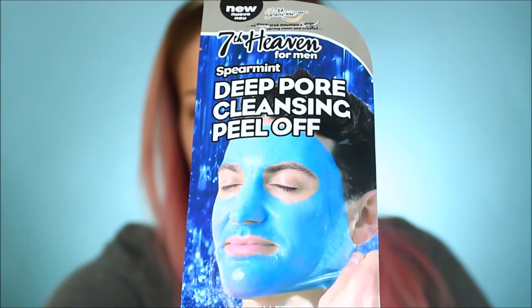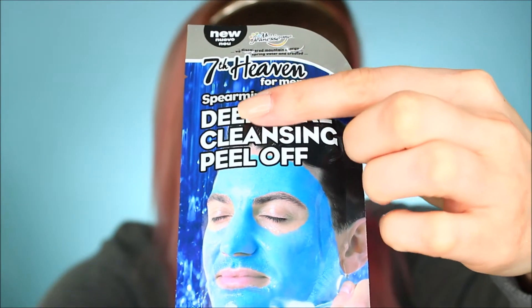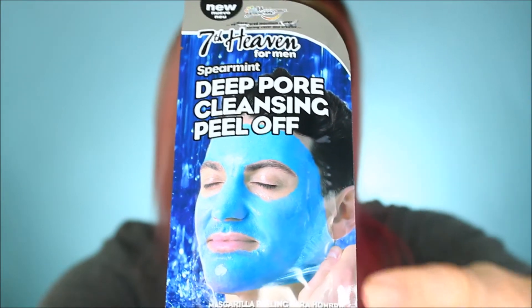I actually haven't even tried out a real peel-off mask — it's supposed to like clean out your pores and peel everything off. So I'm going to be testing out a lot of different flavors today. Let me give you guys a little closer look at it. It's just a one-time use mask — Seventh Heaven for men, spearmint flavor.